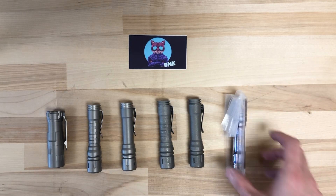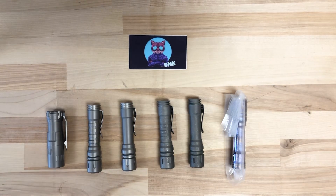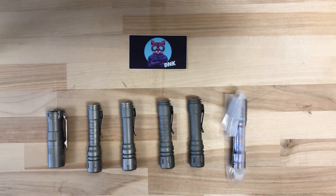Really nice flashlights. We've got one more model from Raylight that we'll be taking a look at here shortly. Thank you guys.